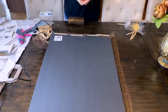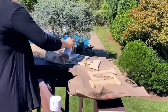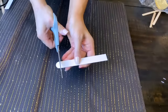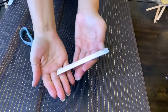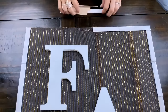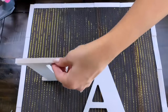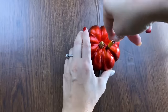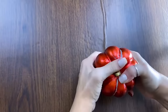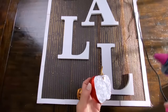I got wooden letters inexpensively at Walmart and spray painted them white to spell F-A-L-L. I also took some larger wide popsicle sticks, cut the ends off so they'd have straight edges, spray painted them white, and glued those all the way around the outside of the frame to create what looks like a frame for this piece of decor. I then took one of these little pumpkins from Dollar Tree, cut it in half with an exacto knife, and hot glued the pumpkin half and a little glitter pumpkin onto the sign for raised 3D texture.